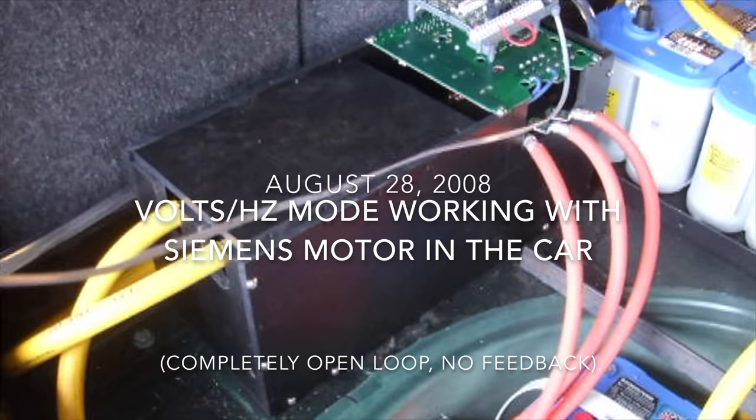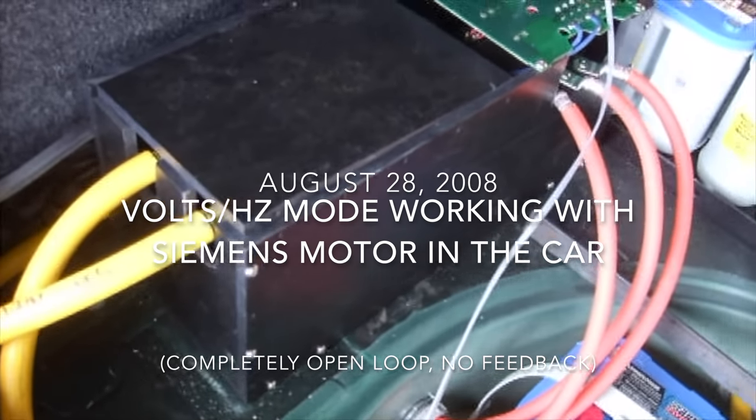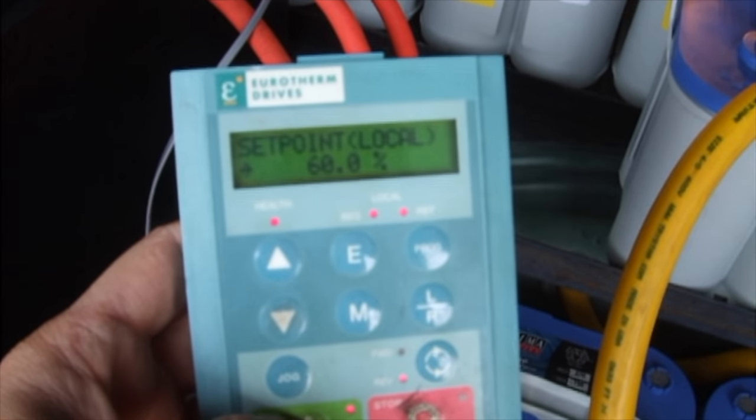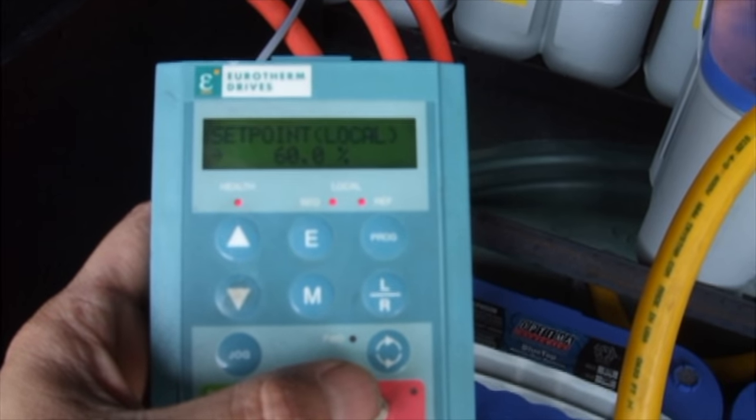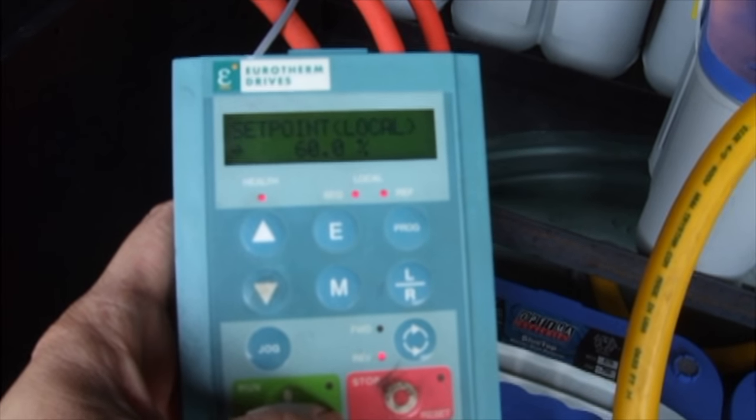I finally got my homemade drive working. The yellow cables are for the battery and the orange cables are going to the motor. I also have a garden hose hooked up to keep the heat sink cool, and I can make it run — it's a lot smoother. I don't know if you can hear it on the video but it sounds really smooth.